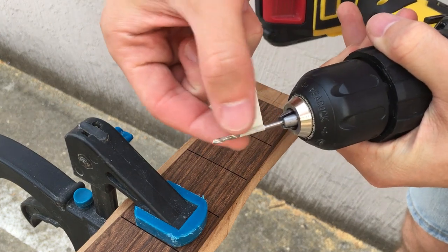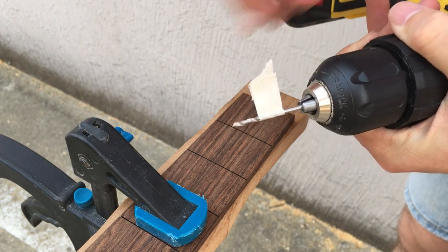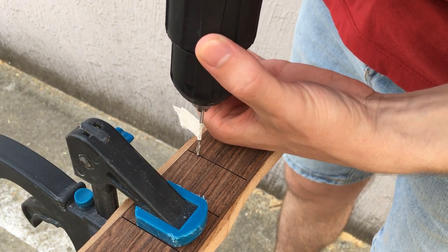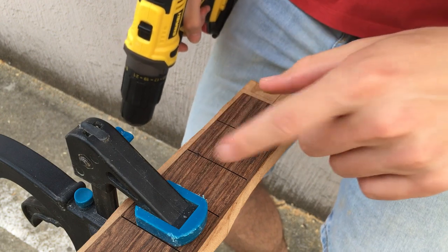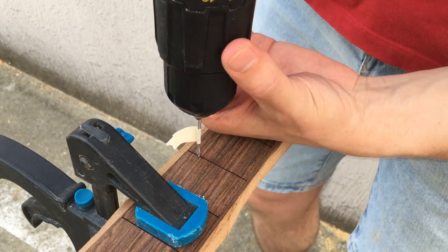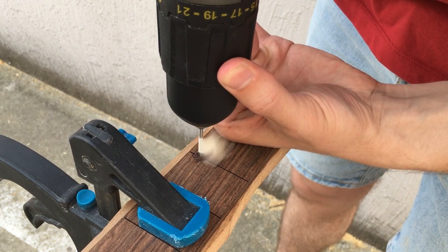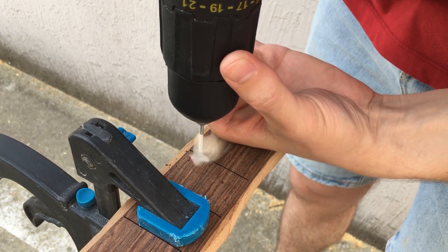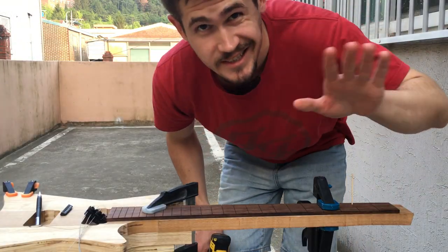Let's drill some holes. I noticed that I marked the depth stop on my drill bit to make sure I don't go too deep. Hole number one — I will try to be really gentle here, check it as I go. Yeah, this looks good. I'll try to be as straight as humanly possible. Okay, that's hole number one. Hole number two, exactly same story.